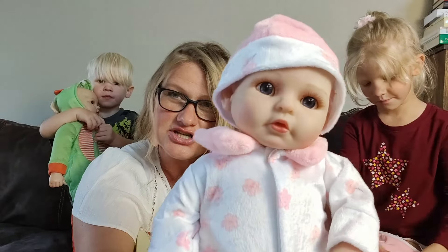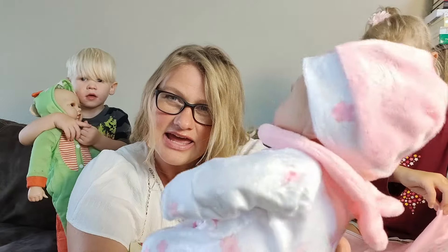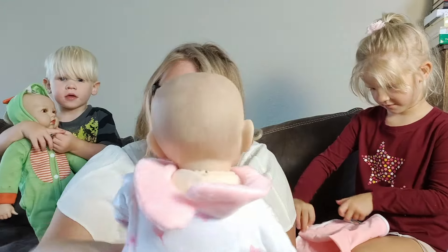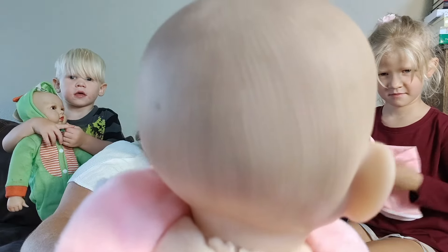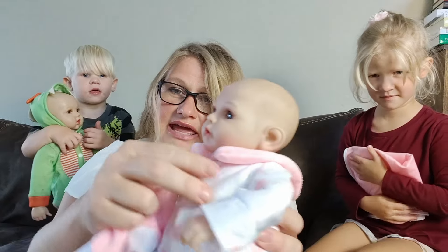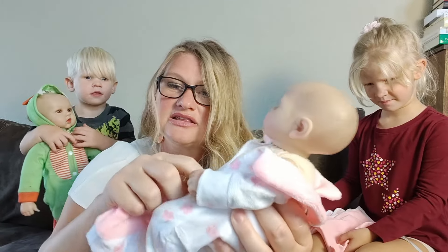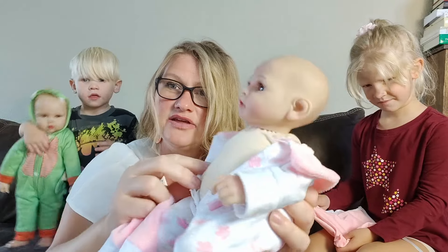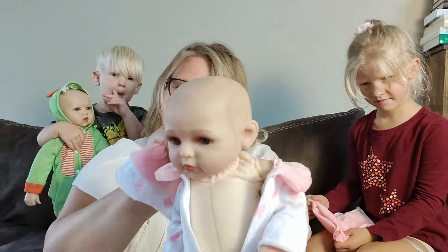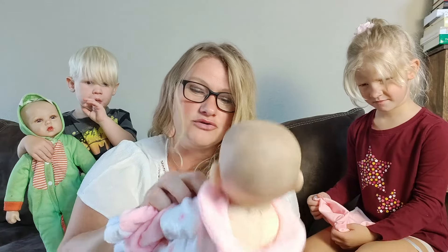You can see she has just the sweetest little face, and when we take off her hat, she actually does have a little bit of hair that is painted on there. Her clothing can come off and is washable, which is one of the features we really love about this doll — you can actually wash her clothes, which helps keep her nice and clean.